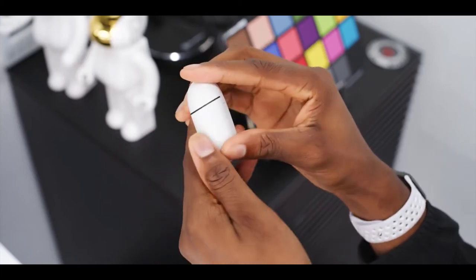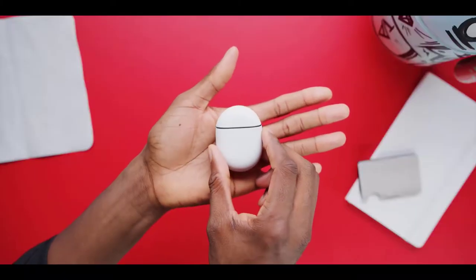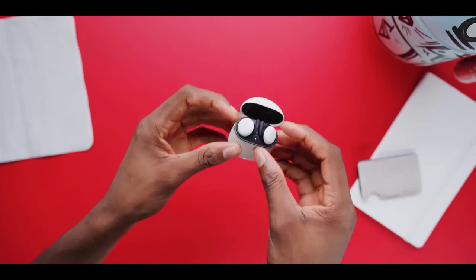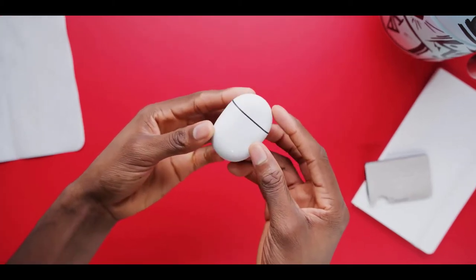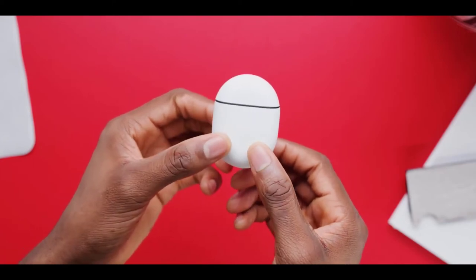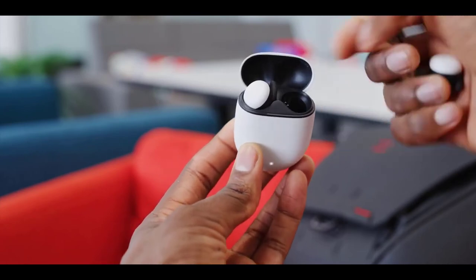Starting with the case, it has a sweet soft-touch matte finish. There are matching lights — one on the inside and one on the outside. The buds just go right in and snap satisfyingly into place with the magnets, pretty easily. It's a strong magnet so they're easy to get out, but once you snap them in they're not going anywhere. That satisfying snap with magnets is something a lot of earbuds have, but not all of them.